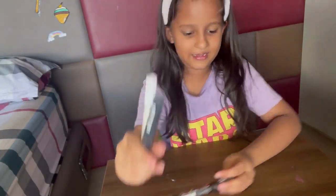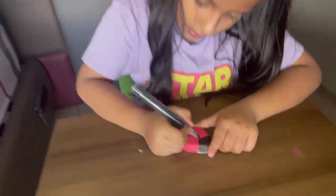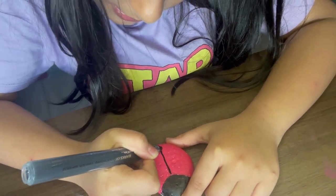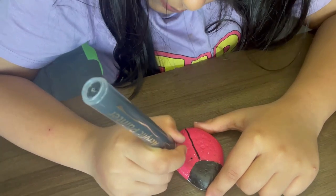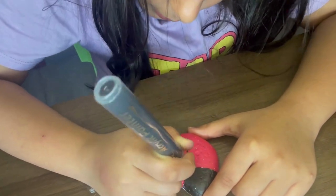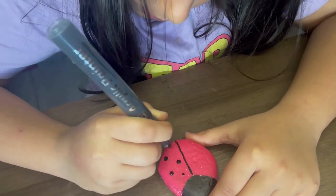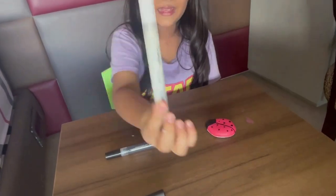I'll leave this pen and use the black one instead. Drawing a straight line down the middle and adding spots — it's looking good! Now the spots are done.